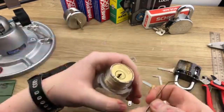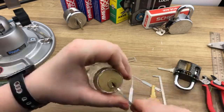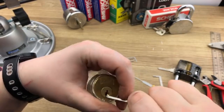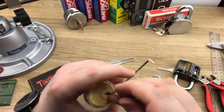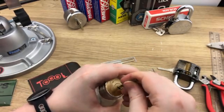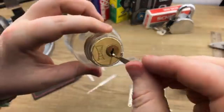Let's try using the bottom-of-the-keyway tension again and see if we can rake it open. This is very difficult — but there we go, one last try... and we got it! There it is.